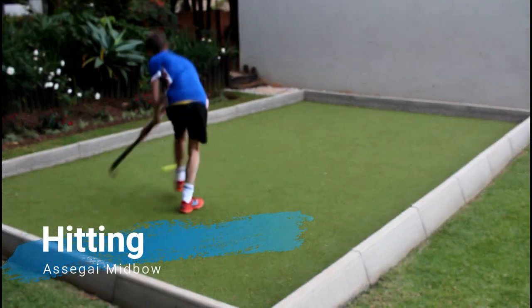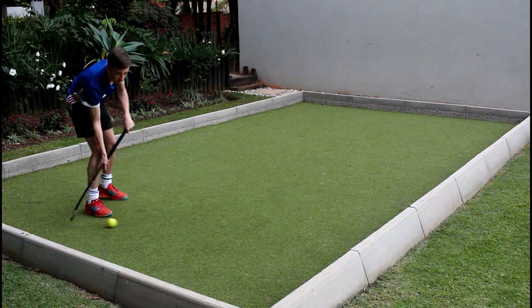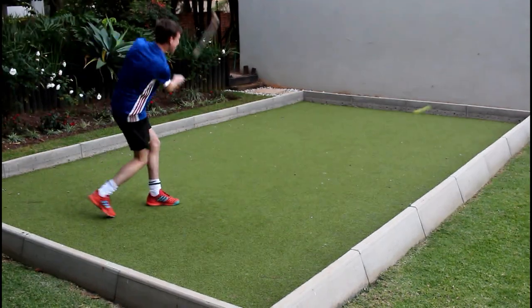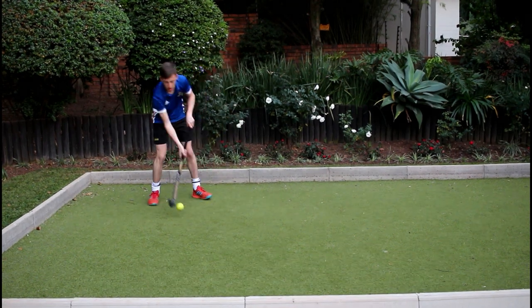Hitting with the mid bow Asagai Field Hockey Stick is incredible as the power output when hitting the ball is immense. The stick has a bit of shock when hitting the ball, but it decreased over the time that I tested it as I got a bit more used to it.